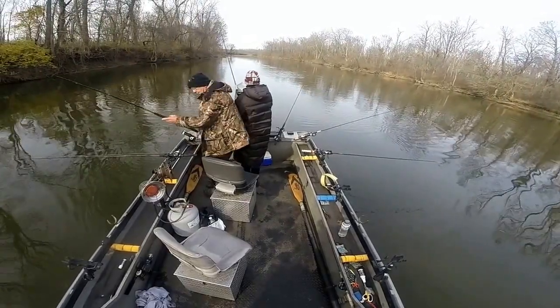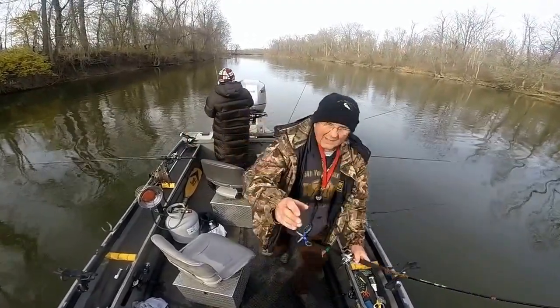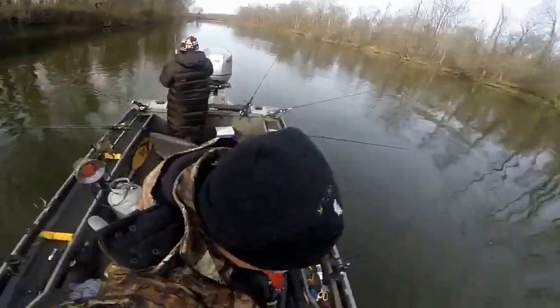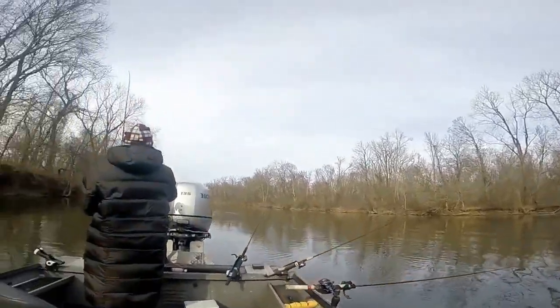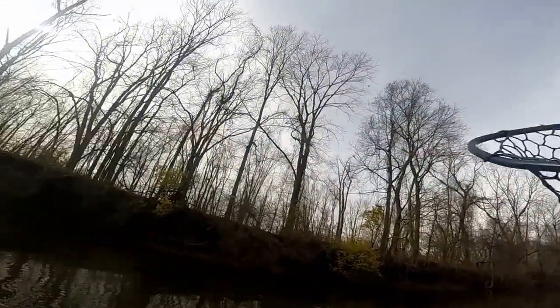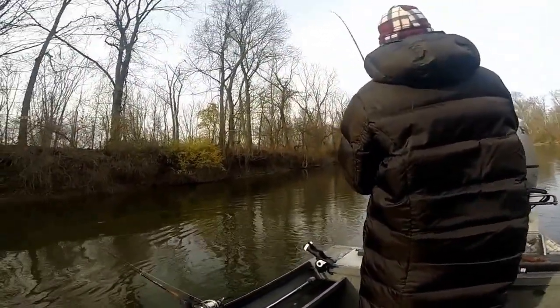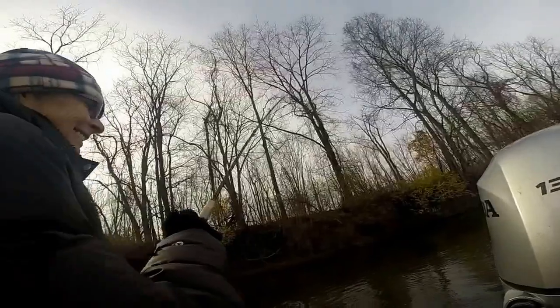I think he's small enough that we'll be able to bring him straight in. Still got him? I think so. Okay. Let me get this other one out of the way. See him come up and jump! Okay, he got him. Bring him out, back to the other side of the boat.